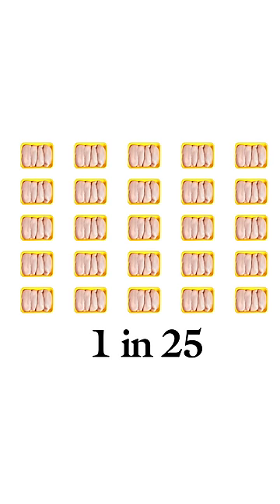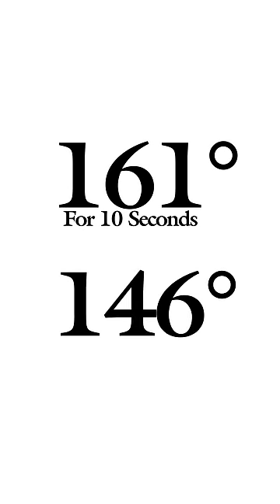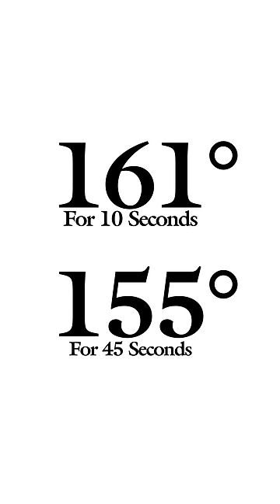The CDC estimates that 1 in 25 packages of chicken at the supermarket contains salmonella. Salmonella can be killed by being heated to 165 degrees Fahrenheit — that's at the center of the breast — and then held at that temperature for less than a second. But what a lot of people don't realize is that salmonella can also be killed when held for 10 seconds at 161 degrees and 45 seconds at 155 degrees.